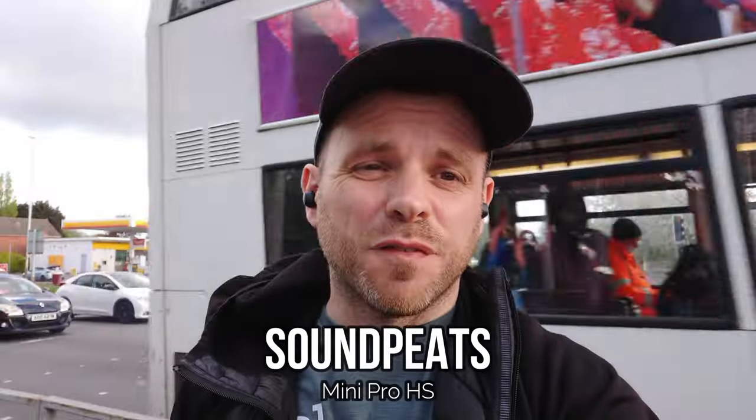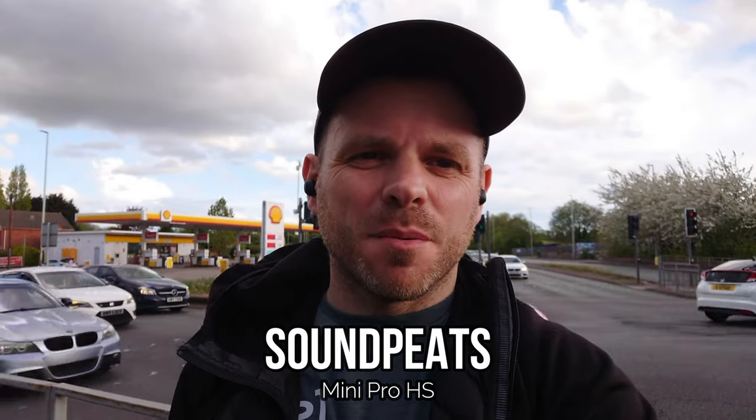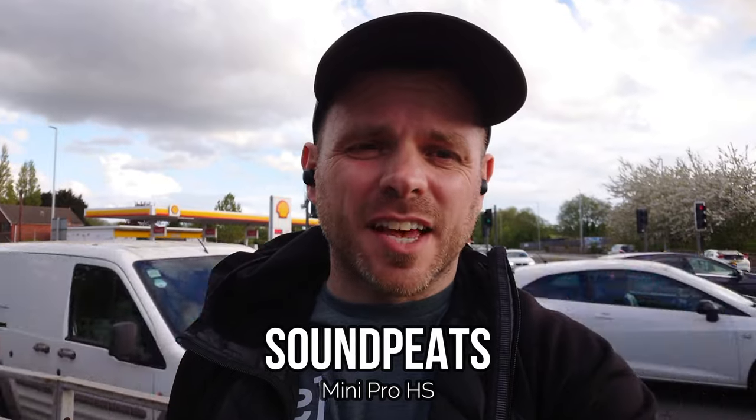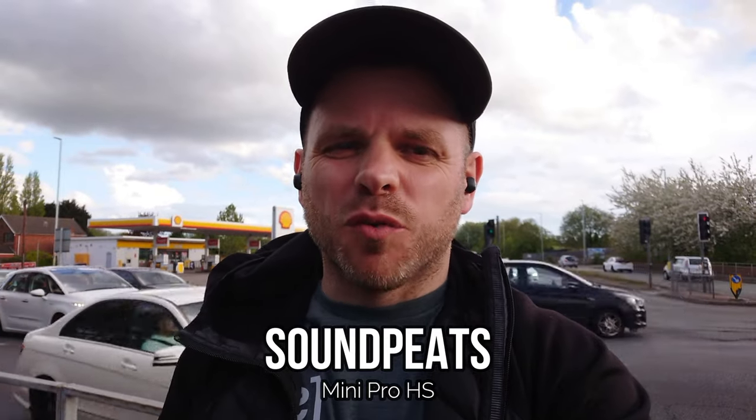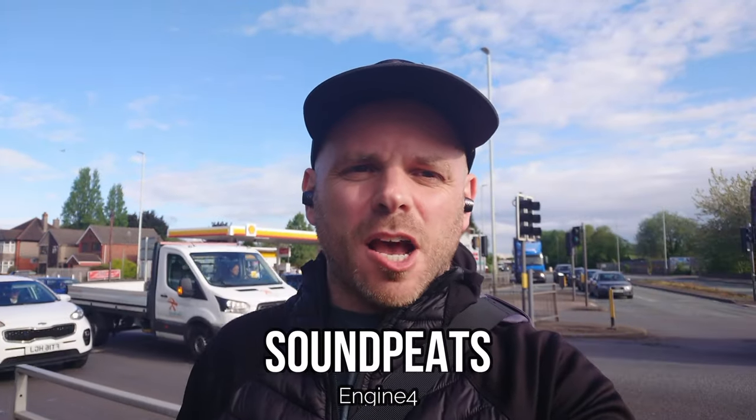Next up is another mid-tier release from Soundpeats — the follow-up to the Mini Pro, the LDAC-supporting Mini Pro HS. These also retail at somewhere between 45 and 65 pounds/euros/dollars. It's been a little while since I tested them — they were reviewed on this channel not that long ago — so I'm interested to hear how they perform this time around on outdoor calls and voice notes.